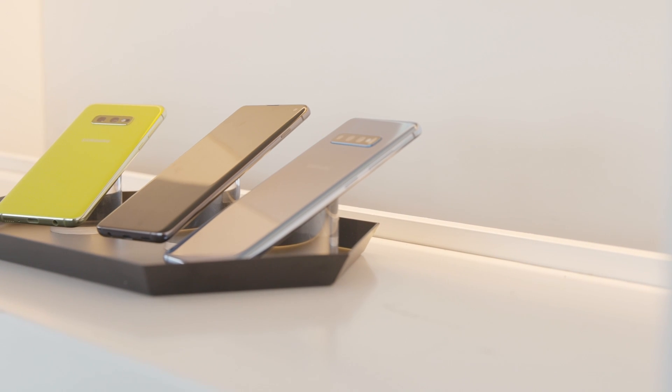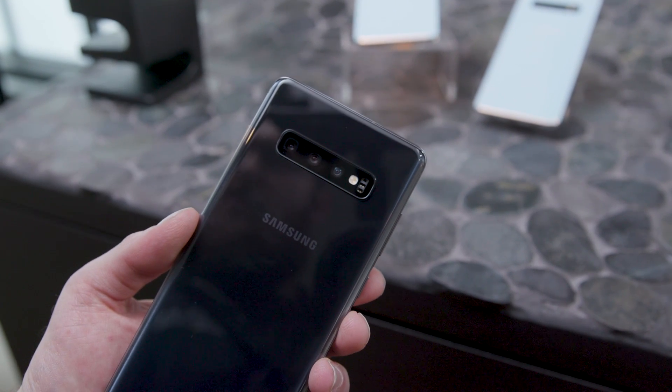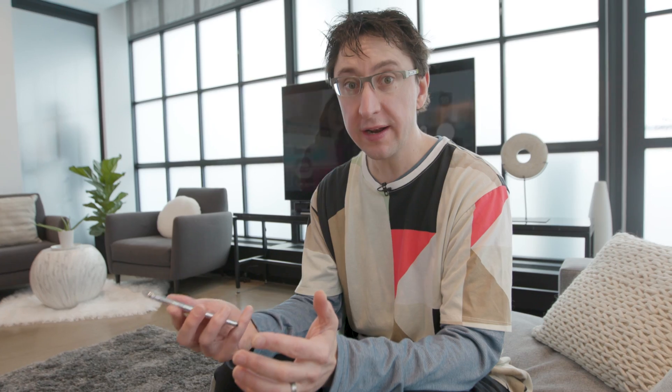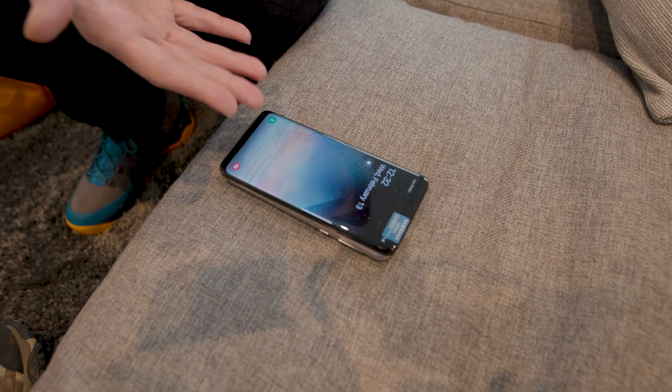Samsung has come out with three phones this year: the Galaxy S10e, the S10, and the S10 Plus. And there's a cool new feature called PowerShare. What it is, is you can actually use your S10 to charge somebody else's phone or another phone you have, without a wire or without anything.